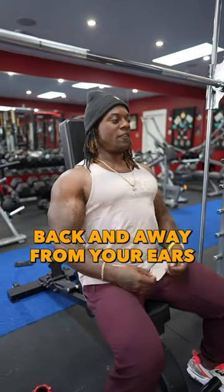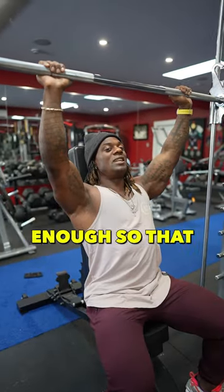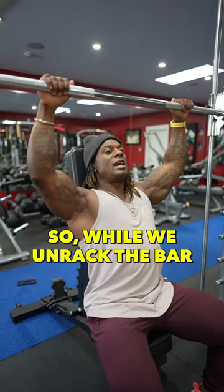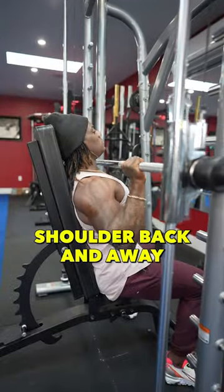Shoulders back and away from your ears. Grab the bar just outside shoulder width, enough so that you can still stack the joints. While you unrack the bar, keep shoulders back and away from your ears.